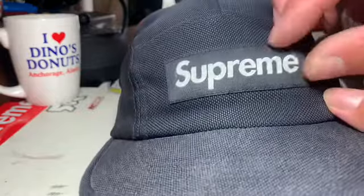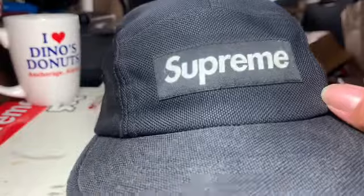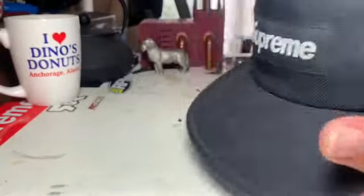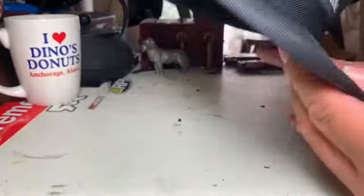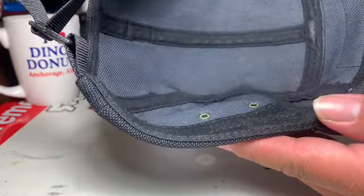Definitely, on the few fakes I've seen out there, watch your E's and your S especially. But this is a worn hat and I really like the way it feels. It holds its shape. It's just great.